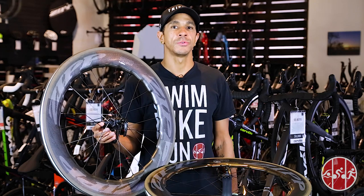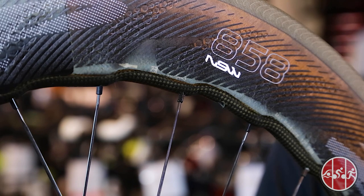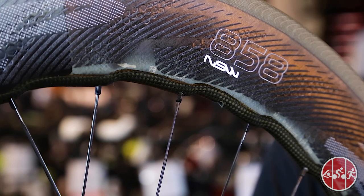New to the Zipp 858 NSW is the Radical Sawtooth design. This variable 77mm–82mm rim depth reduces aerodynamic drag and side forces, increasing stability and making the bike much easier to handle in harsher crosswind conditions.